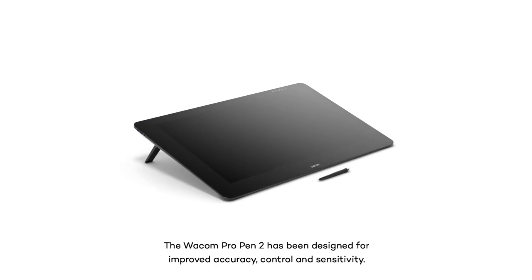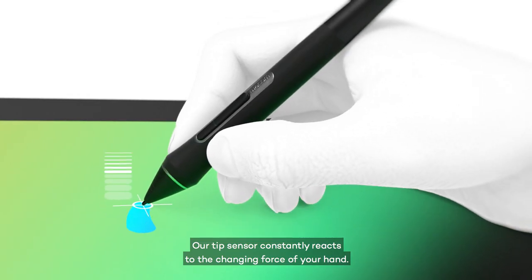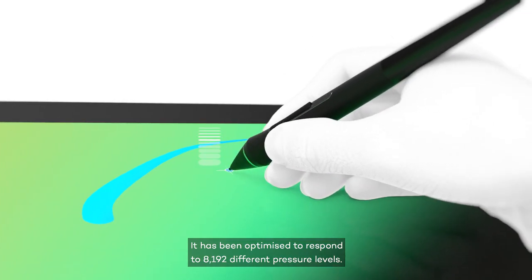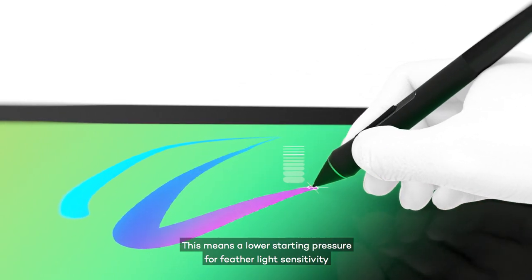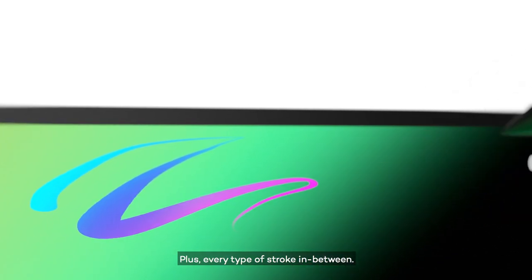The Wacom Pro Pen 2 has been designed for improved accuracy, control, and sensitivity. Our tip sensor constantly reacts to the changing force of your hand. It's been optimized to respond to 8,192 different pressure levels. This means a lower starting pressure for feather-light sensitivity and a higher maximum pressure for those with a heavier hand, plus every type of stroke in between.